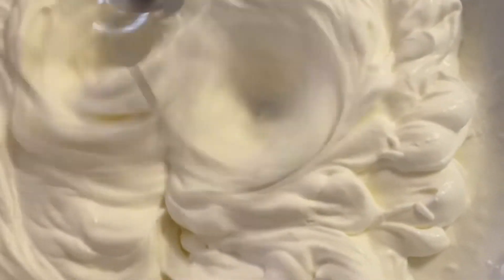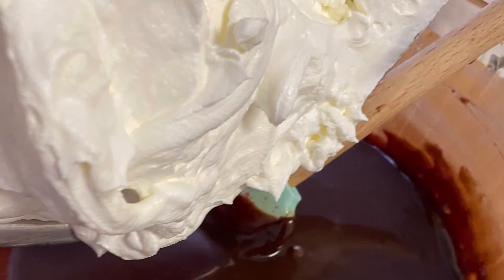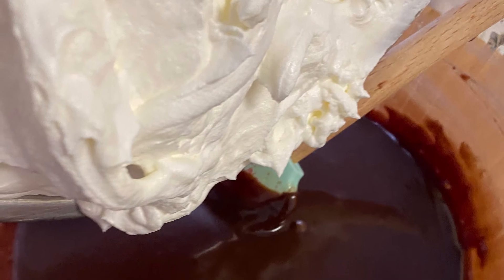Now we're going to also add to this mixture one cup of Cool Whip. I find that by combining the Cool Whip with the heavy cream, it's a little bit lighter. And once we have that combined,